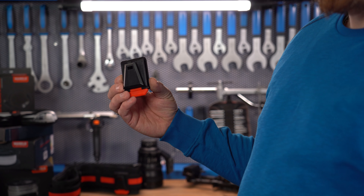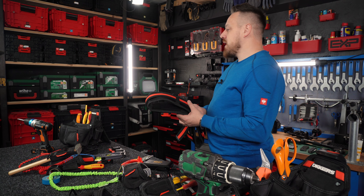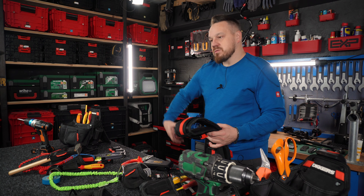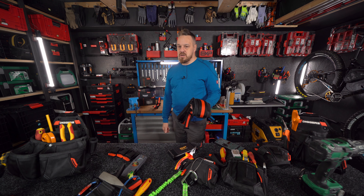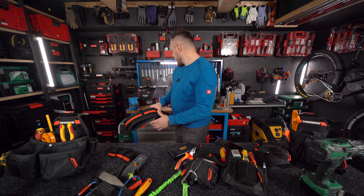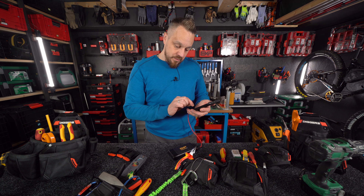For heavy work, with a lot of equipment and material in the pockets, I prefer the thick belt — the weight distributes better. You can detach the pockets from it, so you can get rid of the weight when needed. But if you work long hours with a heavy load, the padded belt is a must-have.